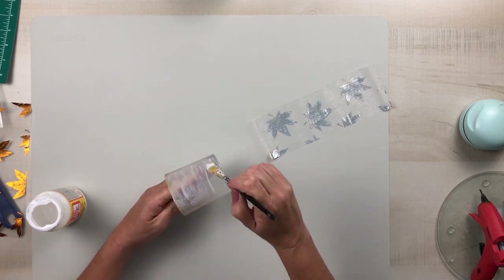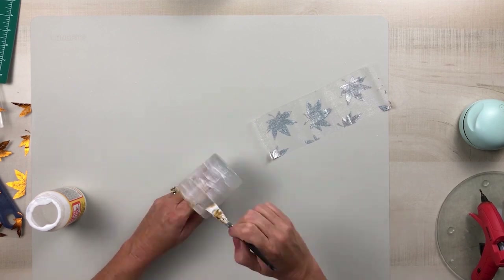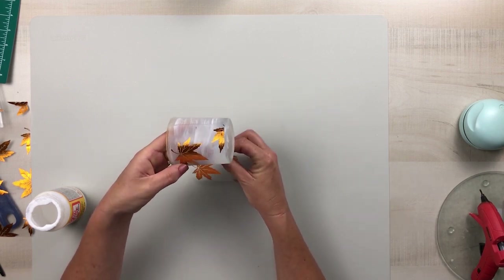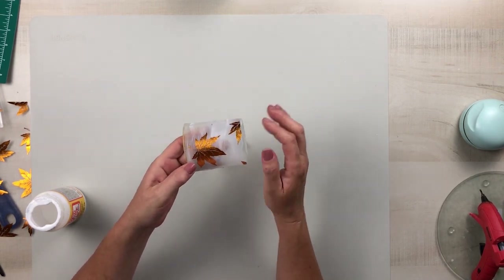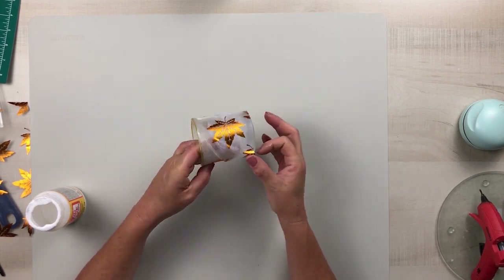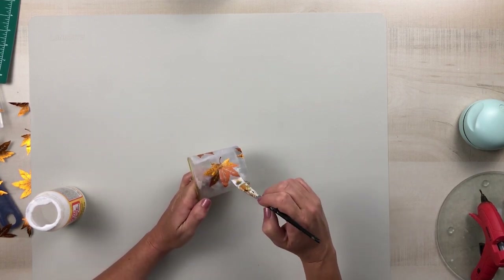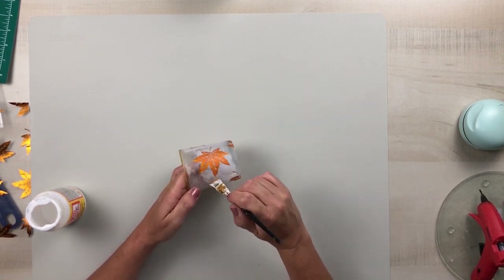Once I have that cut to size — and I did wrap it around to make sure everything was going to fit — I'm going to cover the entire outside of this glass using matte Mod Podge. Then I carefully place the ribbon mesh on top; it has a beautiful sparkling glow to the gold leaves. I wrap that around and smooth it out as I go until I reach the end, go back over it to make sure it has a nice seal, and then apply a nice even coat of Mod Podge over the entire outside. I'll do the exact same thing to the other candle holder.